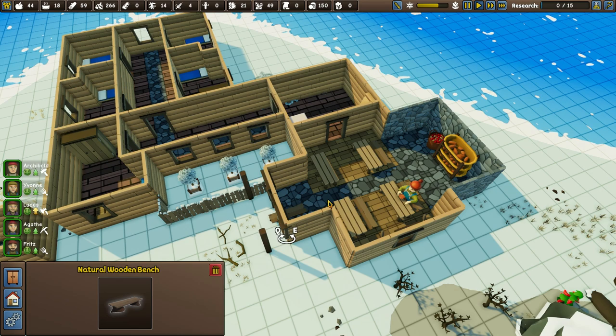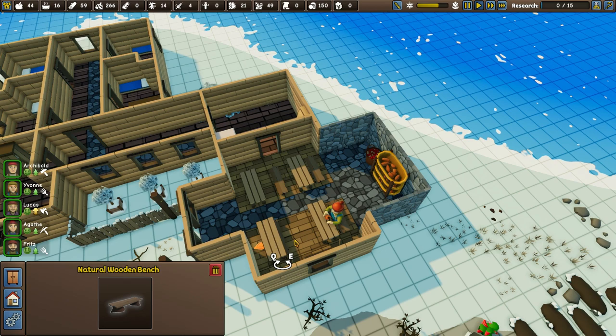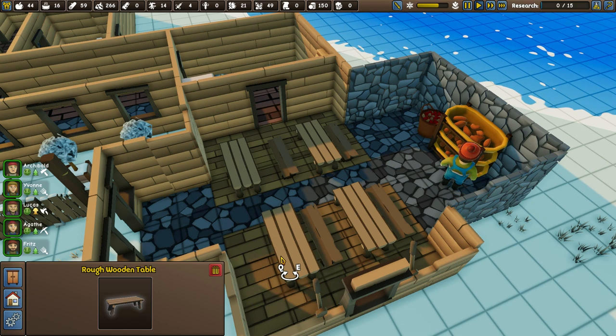Wait — wasn't the plan to have all benches around all of these? Interesting — it won't let us put the bench where it was. What's that all about? Did we do that and then it moves with it? And now that won't either.